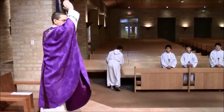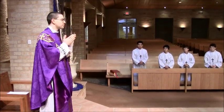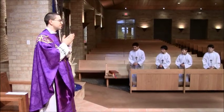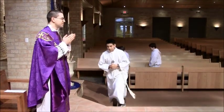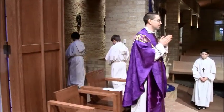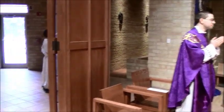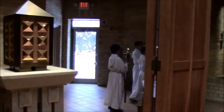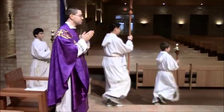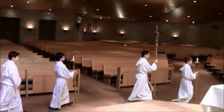After the blessing — normally there are announcements, but not in this video — when the music starts, the servers go back. Servers 1, 2, and 3 go back to get the cross and two candles and come out single file in the order: candle, cross, candle. Server 4 is waiting and will join the line when servers 1, 2, and 3 pass with their items.